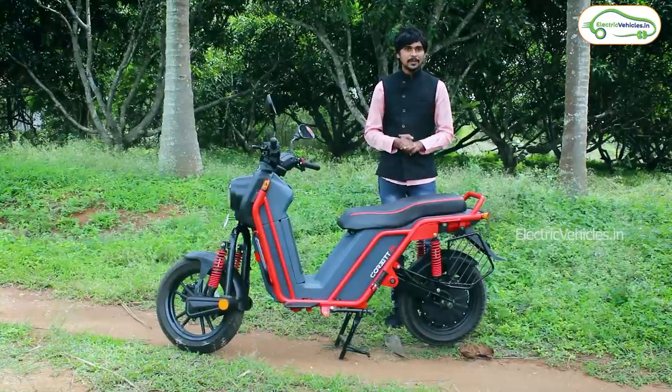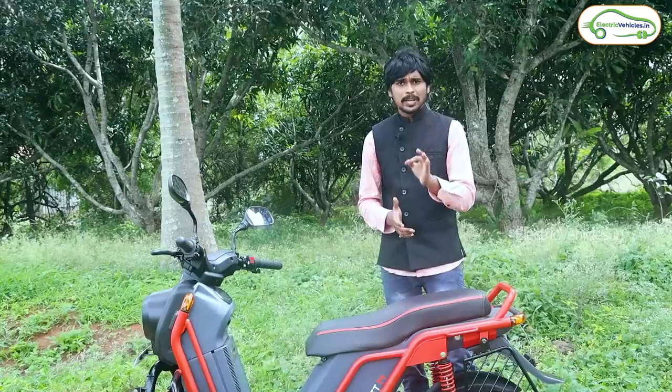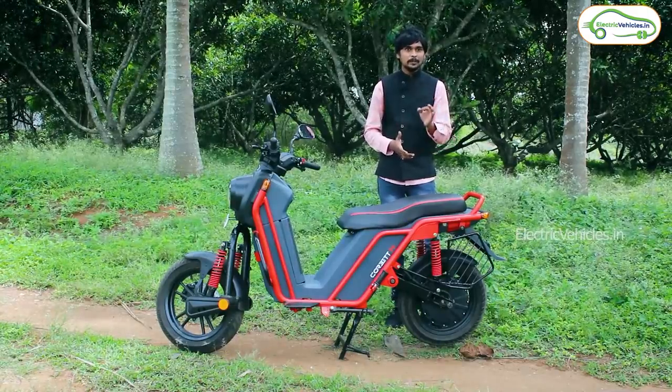It comes with a detachable battery pack, which we all love to have. It also comes with one of the best suspension systems to tackle the toughest road conditions of India. In addition to that, what you will love is the ample amount of boot space where you can keep two helmets.